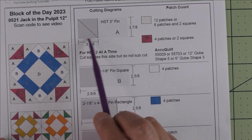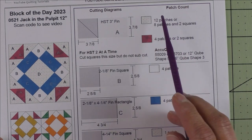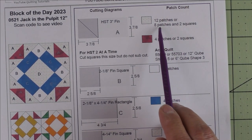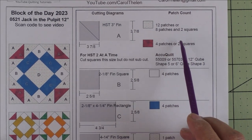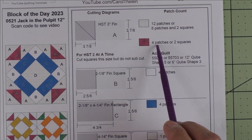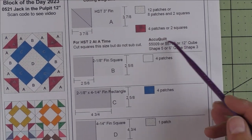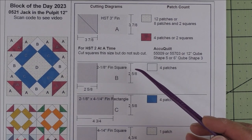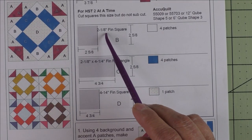If we are using the method of two half square triangles at a time, we just cut the squares this size and we do not sub-cut them. So you'll need for the background 12 patches, or eight patches and two squares — we'll show you that when we put the units together. For the red fabric you'll need four patches or two squares. If you are using AccuQuilt, here are the dies you can use to get your three inch finished half square triangle.